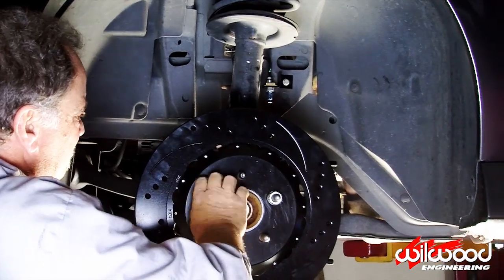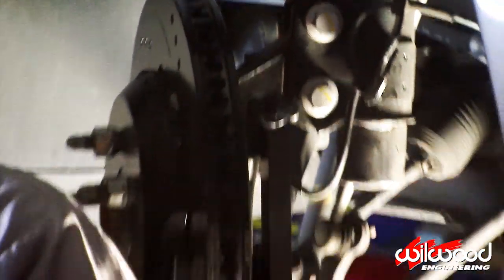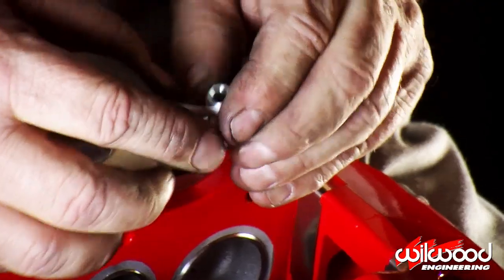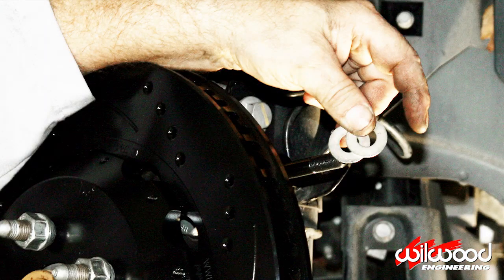Secure the hat and rotor assembly so you can properly align the caliper. Place two shims on the caliper mounting studs. Prep the 90-degree brake line fitting with thread tape and thread it into the caliper body. The outlet should be in line with the caliper body facing up. Install two shims onto the mounting studs.